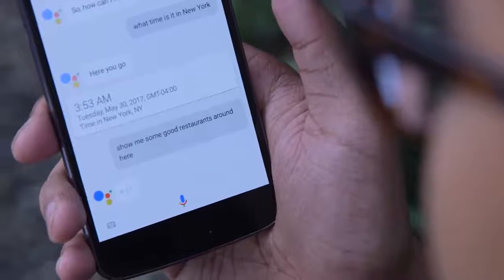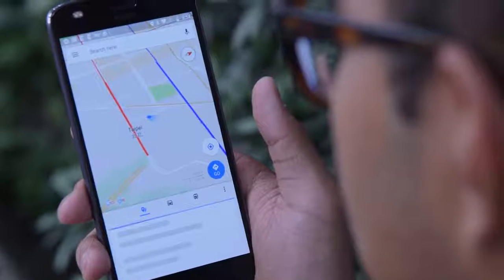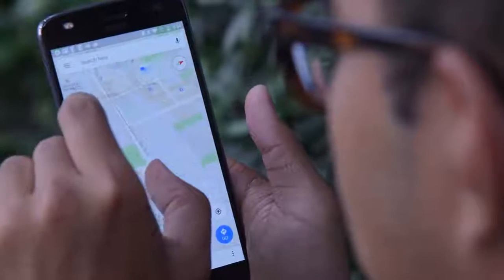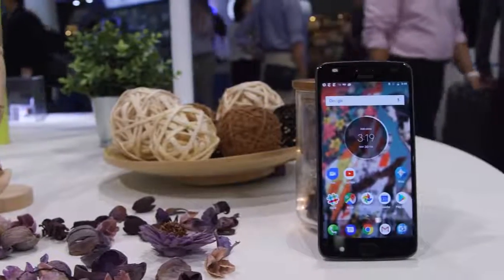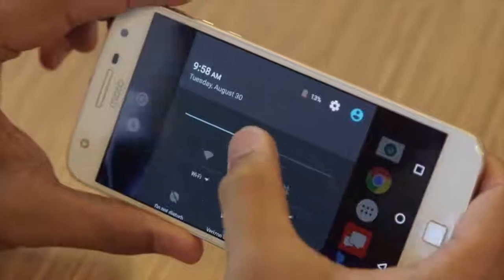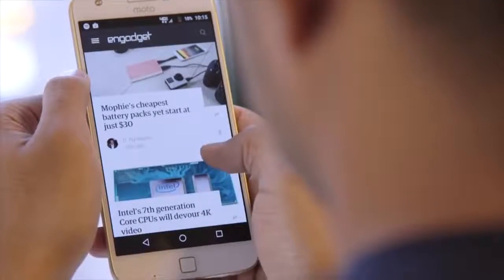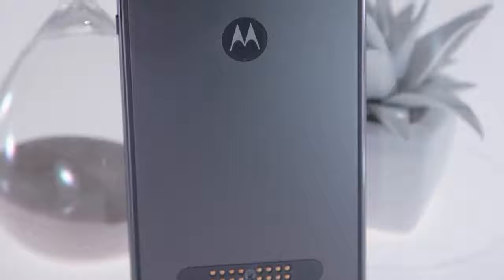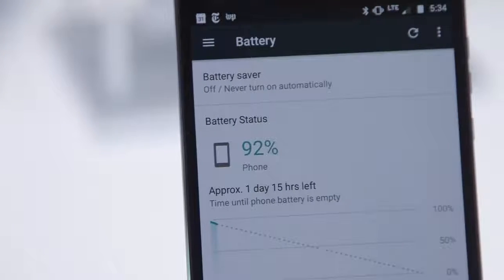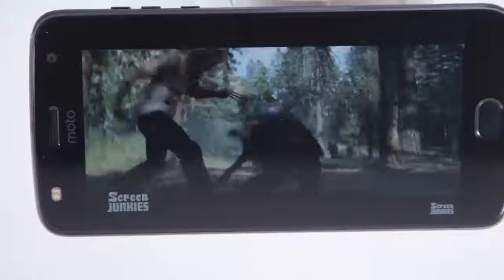Don't get me wrong — Motorola's idea is clever and honestly very well executed. I'm just not sure if it's worth using over Google Assistant full time yet. The single best reason to buy last year's Moto Z Play was its awesome battery life, but this year's model only has a 3000 mAh battery, and for now I can say I'm honestly a little disappointed in Motorola.